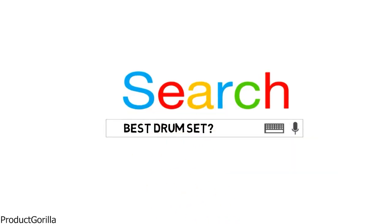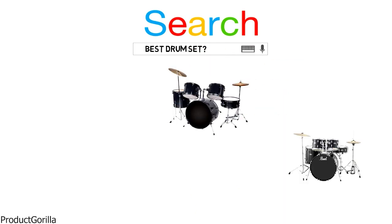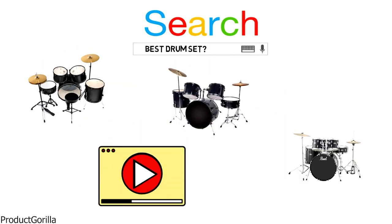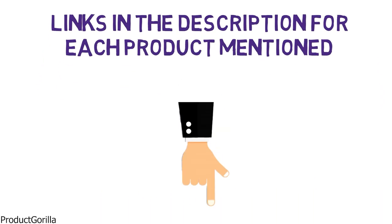Are you looking for the best drum set? In this video, we will break down the top drum sets on the market. Before we get started, we have included links in the description for each product mentioned, so make sure you check those out to see which is in your budget range.